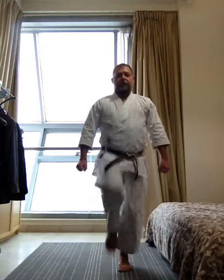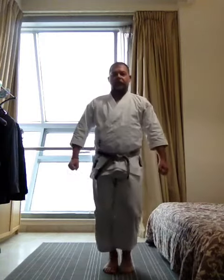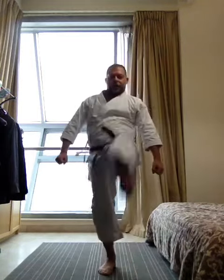My Mae Geri practice. Feet together, hands by the side. Kick my Mae Geri. Reach, knee, side, chi, go, work.